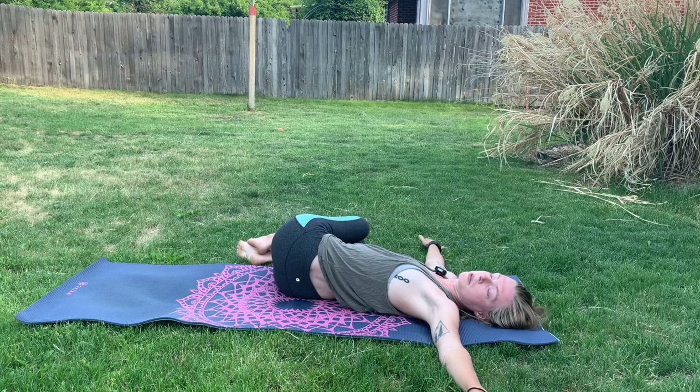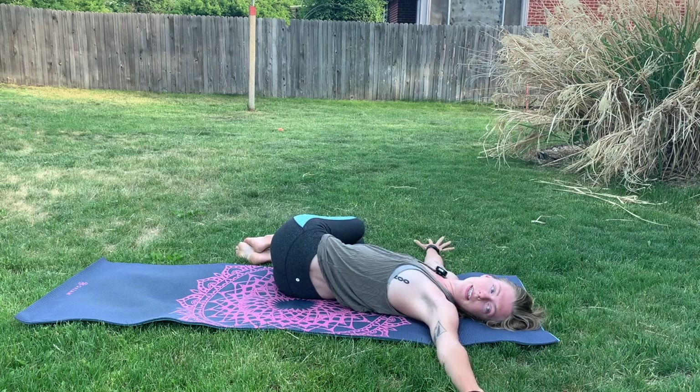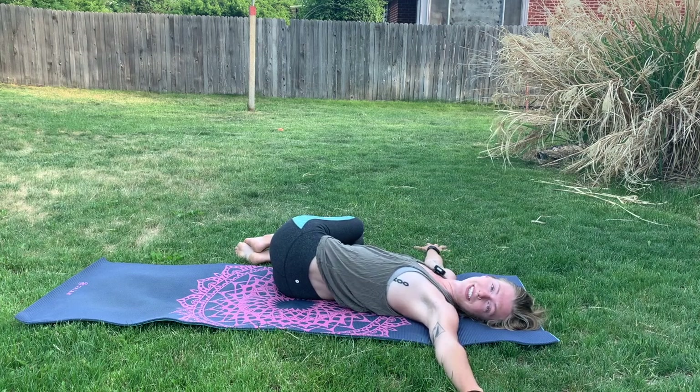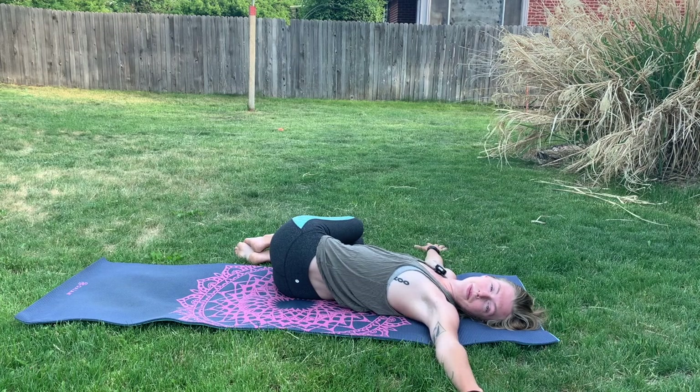Coming into a spinal twist here. We can drop our left ear towards the earth, palms facing down. And we try to push our left shoulder into the mat here. Breathe deep. Again, eyes can be closed. Notice how this feels on the body — we're not forcing anything, we're just peacefully letting the body twist.